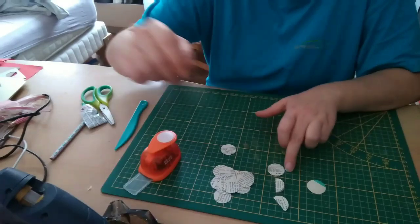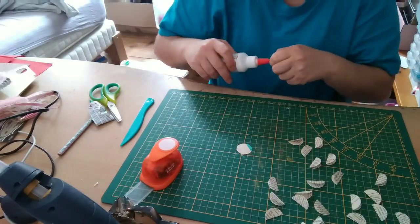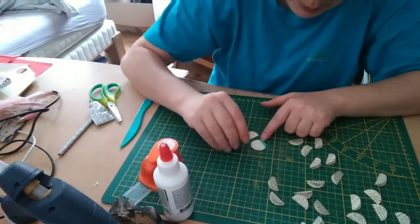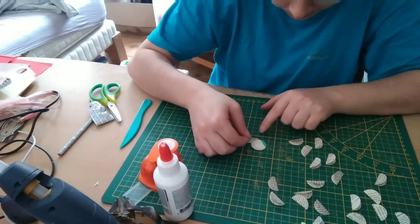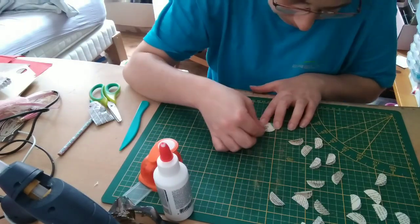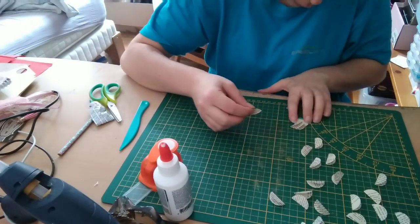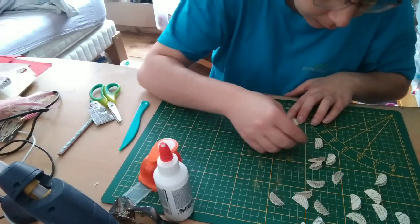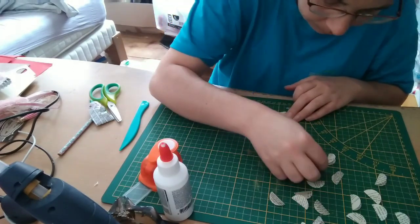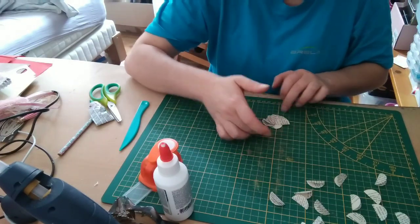I fold my 24 circles. See you in two minutes. So, I've glued my 24 small folded pieces. Now I'm going to put a little glue at the center of my thicker base circle. I spread it and simply place the half-circles — arranging them one inside the other and spacing them slightly. The circle base serves to keep the shape nicely round from the start. I'm not sure I'll use all 24 since I started with wider spacing.